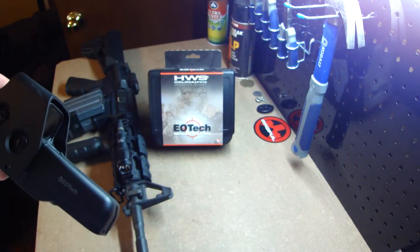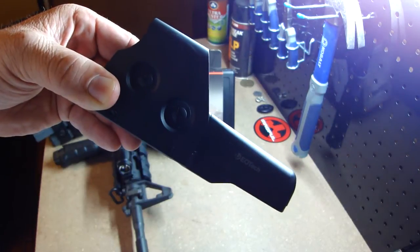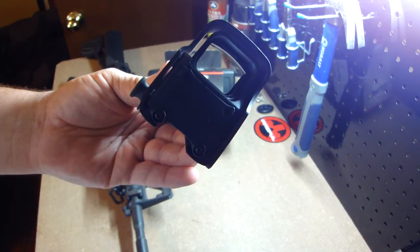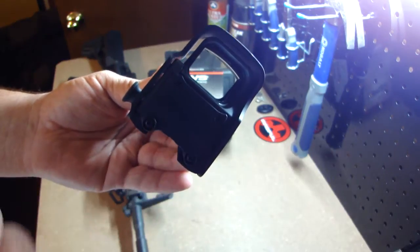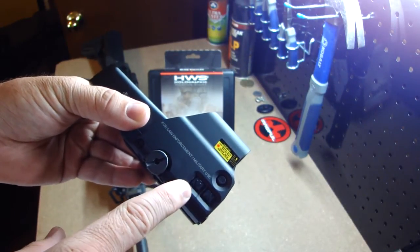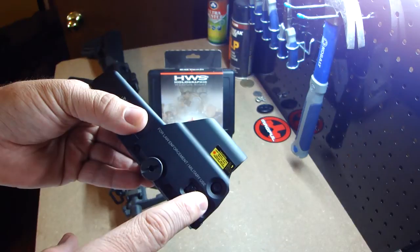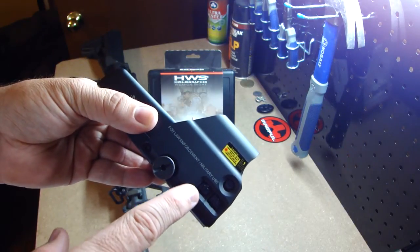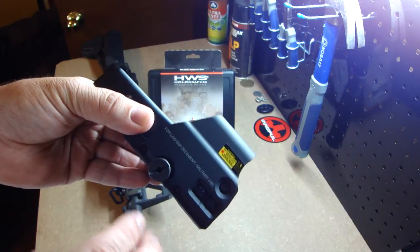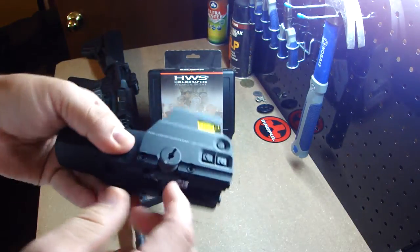I do like that little thing they did on the side here — you have your elevation and your windage that you can adjust. There's nothing on the back, so if you want to get a three times magnification, you don't have to worry about pushing your buttons. You have night vision, up and down to turn your brightness up or down, and to turn it on. If you push the button on the right side to turn it on, it'll stay on for eight hours then shut itself off. Push the button on the left — the down arrow — it'll stay on for four hours then shut off.